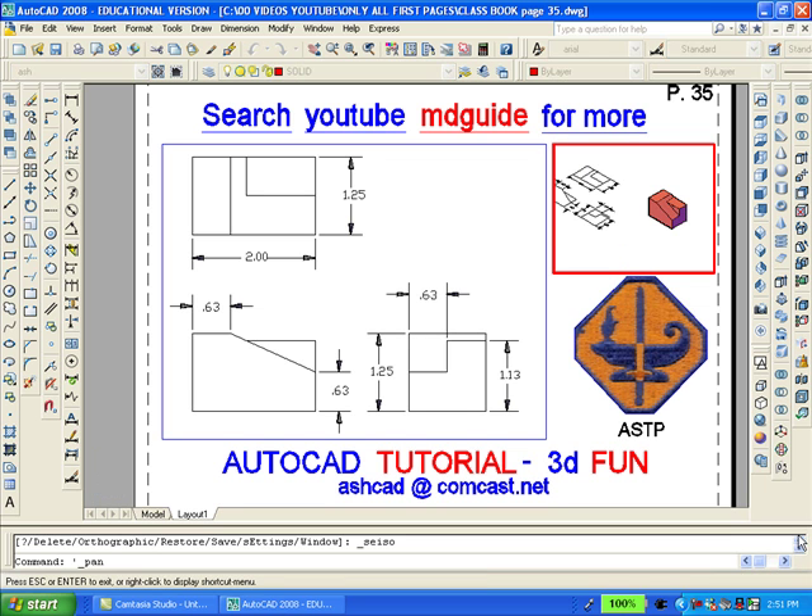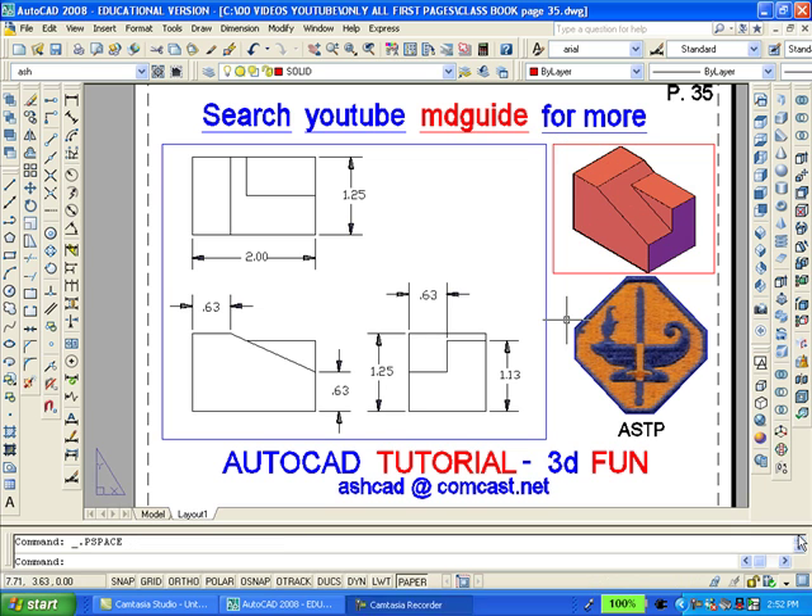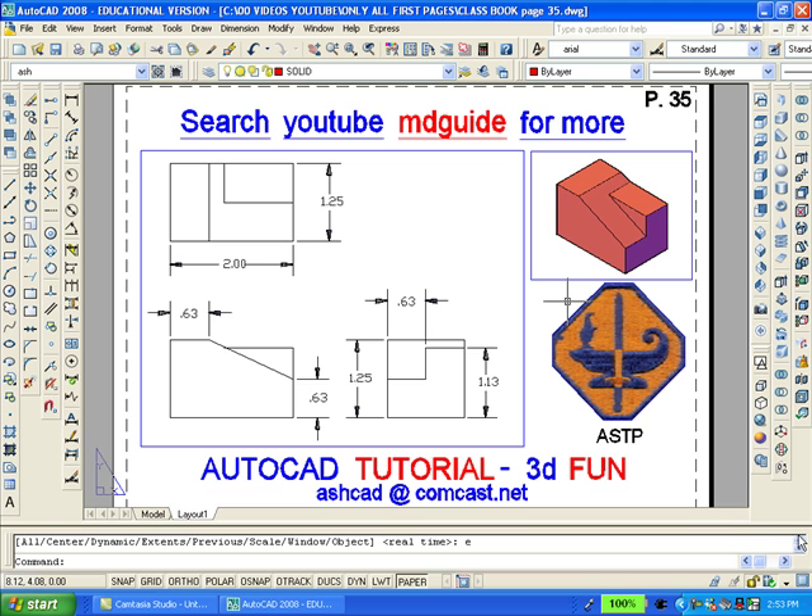And then using pan and zoom, we'll enlarge the solid. Once again, we'll double-click outside the viewport to get back into paper space. Using the match properties button on the standard toolbar, we'll want to make sure that both viewports are on the same layer called Vports. Now we want to enter the layer command and go back to the layer dialog box in order to freeze the viewport called Vport layer.